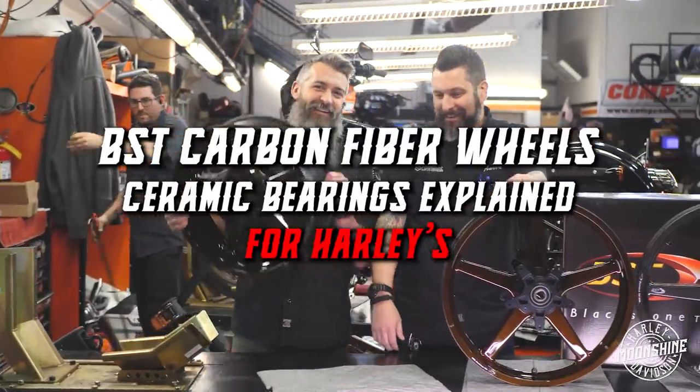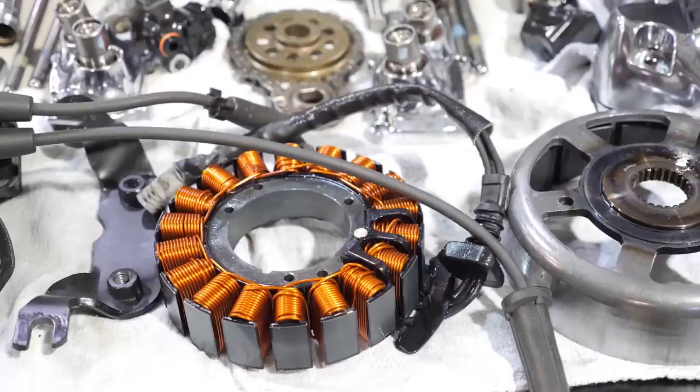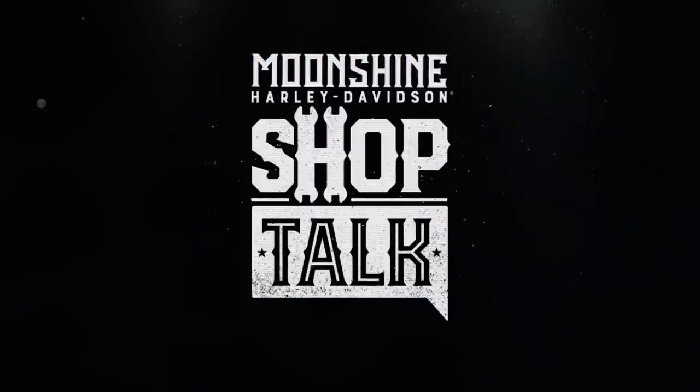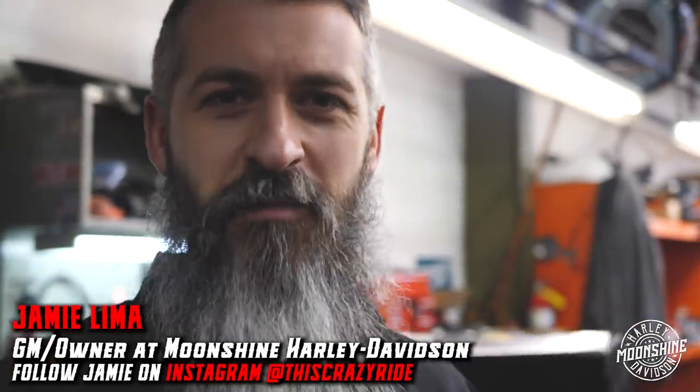Got some BST rims. These are Aaron's rims — we stole them out of the back. He wanted to do a video of the new colors. They look awesome. Since I'm always late, we're just going to grab him because I'm ready to go.